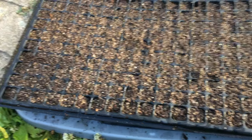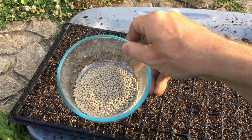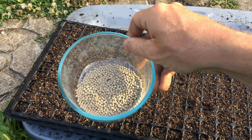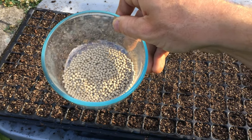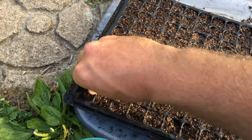I am planting a pelleted seed — that's why they look like they do. Normal lettuce seeds are very small and they will stick to you if you're sweating and it's humid. These are a lot easier to seed and they cost a little bit more, but it makes it a lot easier to seed in trays like this.